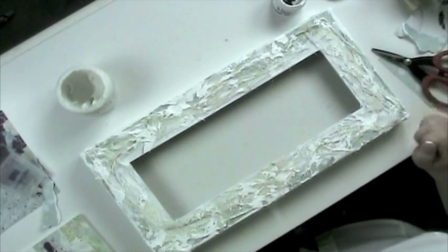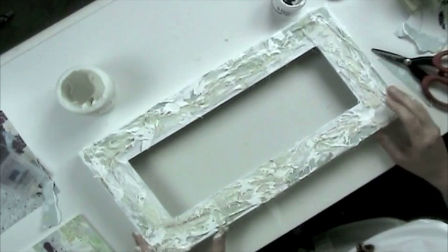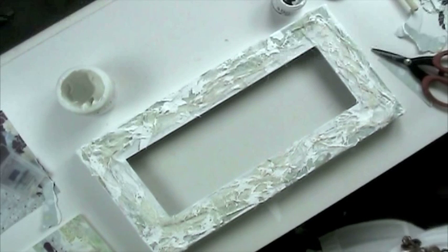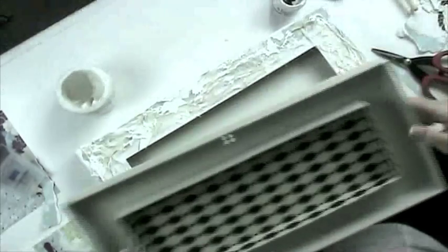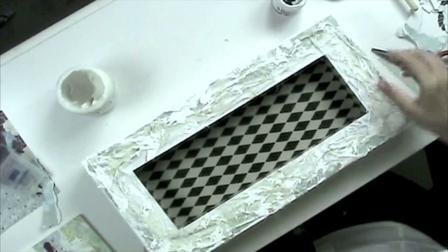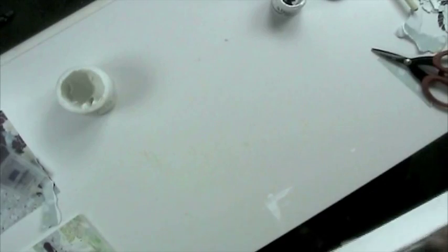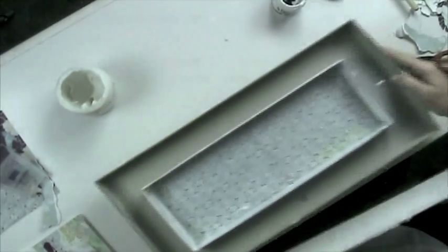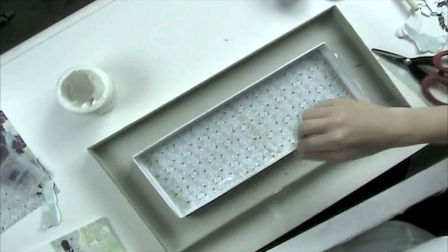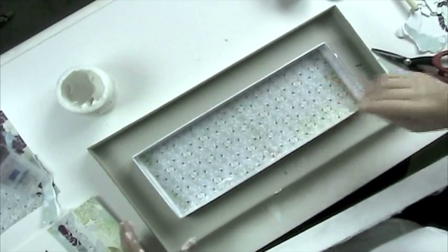Here is my finished one that has dried. You can see the effect the white acrylic paint gives, and the gel mat adhesive dries completely clear, so it ends up looking really cool. For our next step, we'll work on the inside of the shadow box. I've already pre-decorated the inside — I painted it with the same white acrylic paint and then took papers from the Basic Grey Wisteria paper pad, cut them down, and glued them to the inside.